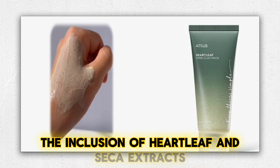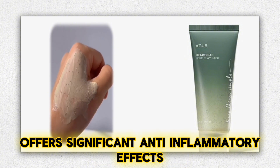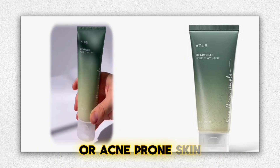The inclusion of Heartleaf and Cica extracts offers significant anti-inflammatory effects. I noticed a reduction in redness and irritation, making it an excellent option for those with sensitive or acne-prone skin.